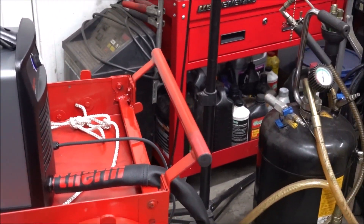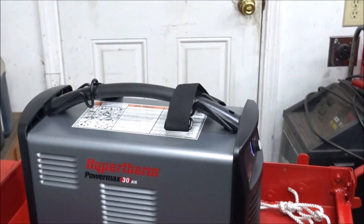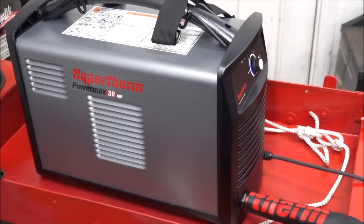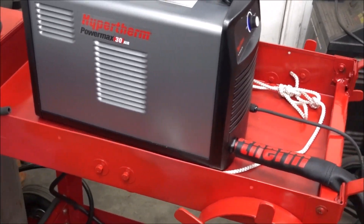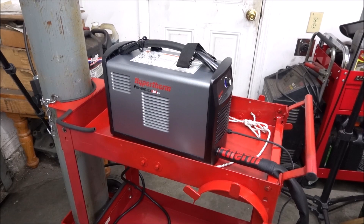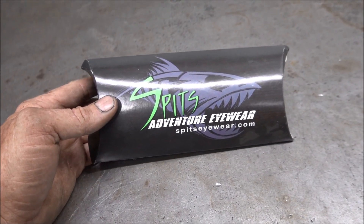I like this plasma cutter — I think it works almost as good as the 45. The 45 just has a little bit more power. What I'm planning on doing with this is putting it in a truck or van so I can do mobile jobs, since it doesn't need an air compressor. The air compressor I'll carry will be real tiny because I'm using all electric tools now. This thing works great — I'll put a link to Hypertherm's website and an Amazon link to these prescription Shade 5 welding glasses in the description.